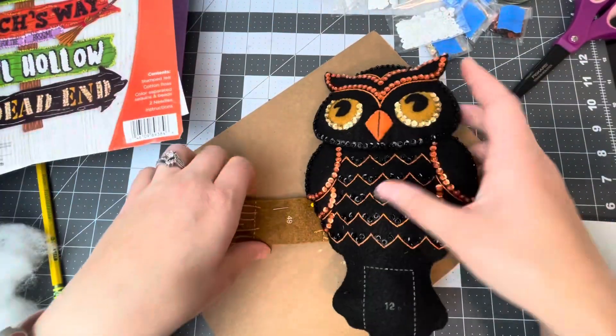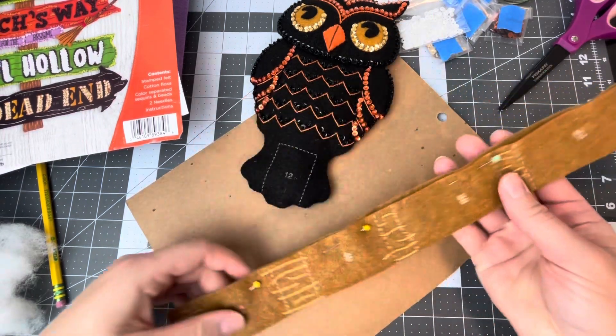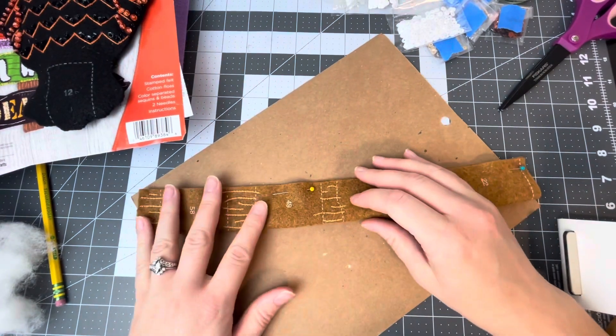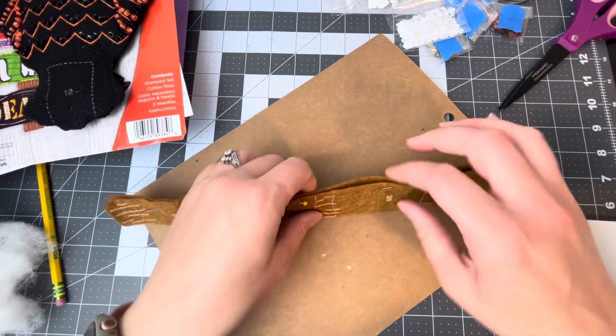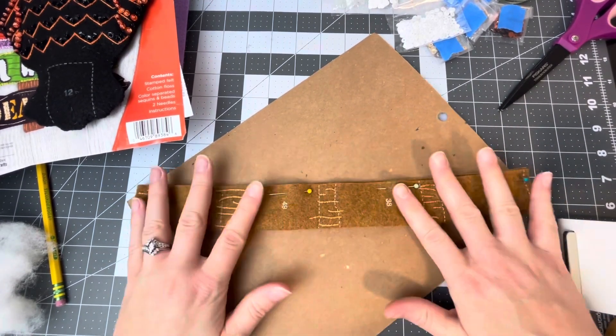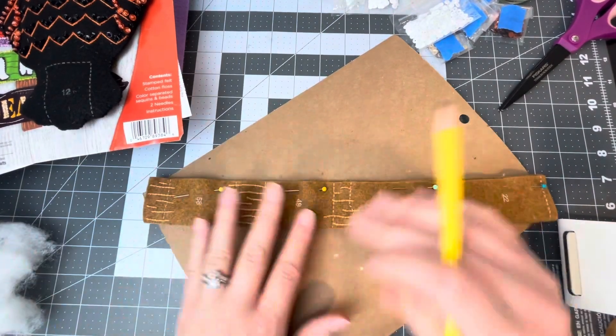I just put the embroidery on here and I fold it in half, and I'm going to use some poster board to cut this out. I'm just tracing this out, going to cut it out, and put it inside here — and it doesn't require any stuffing for the stick, which is good. So I'm just going to trace this out real quick.